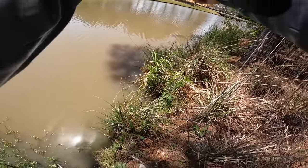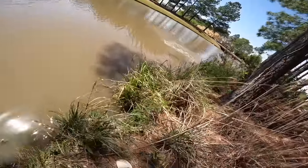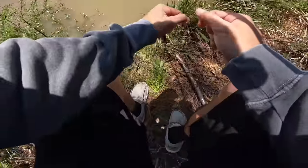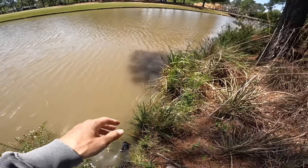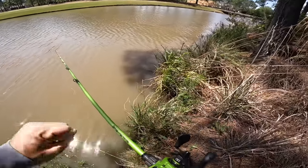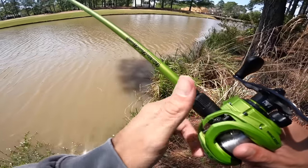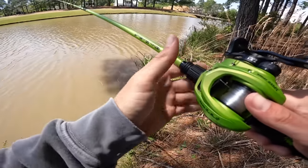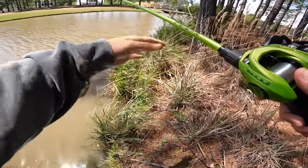I'm hopping this thing pretty aggressively, giving it some good little pops — and monster! Oh my god, she was going crazy. I backlashed my reel a little bit from that somehow. I was demonstrating something for y'all and wasn't expecting another bite in that same spot. That was the female — that fish was every bit of six pounds plus. When she jumped, that was a monster without a doubt.